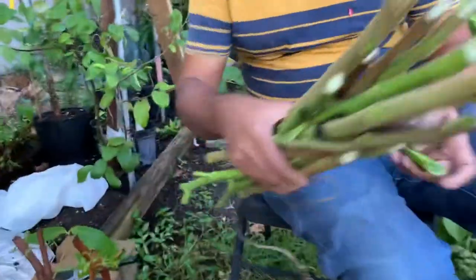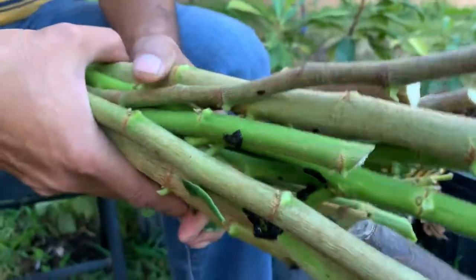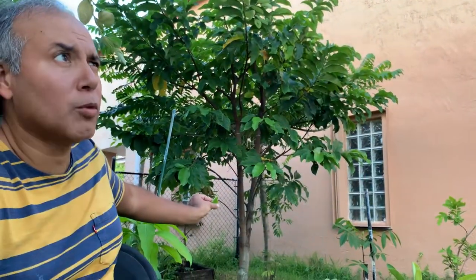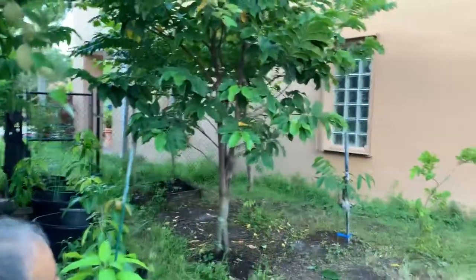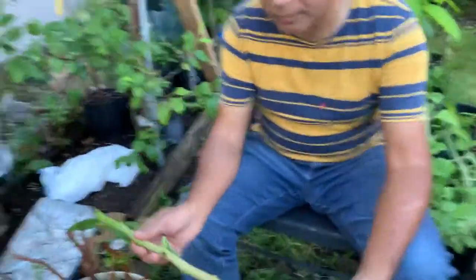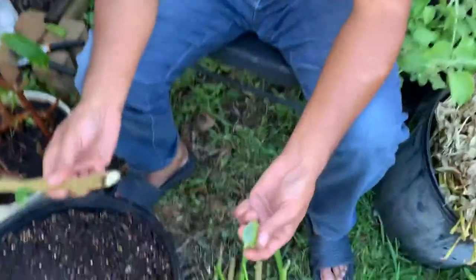There are some cuttings for monkey apple — it's a gewa or monkey apple. Here is the main tree; it was getting bigger so I just pruned it. It's almost four years old. A same-age tree grown from seedling has fruit at my friend's house. So I'm going to show how to do the cutting from the gewa tree. It's easy.